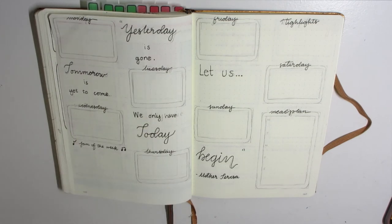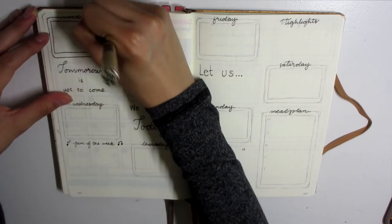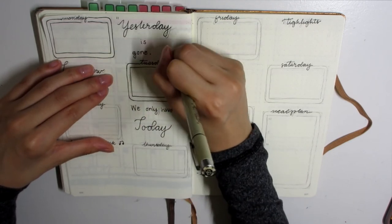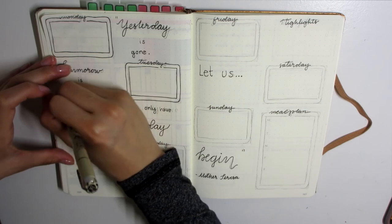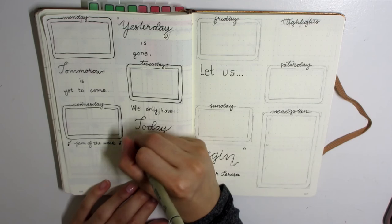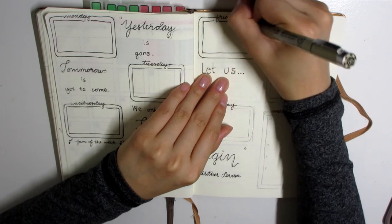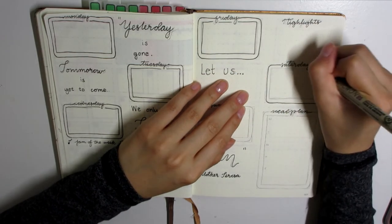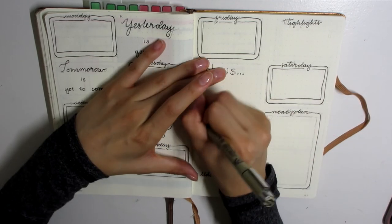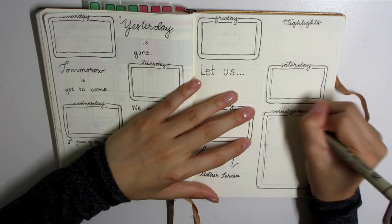Then I have my meal plan. The goal of the meal plan tracker is to get myself to meal plan at least one or two meals every single day of the week, and to prep on Sundays for the rest of the week. I'm trying to get into that habit so that when I go back to San Diego I'll be all set and ready to go.